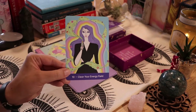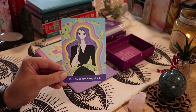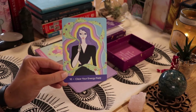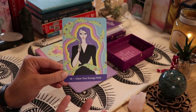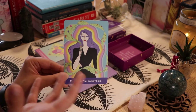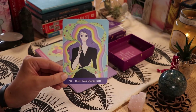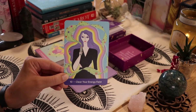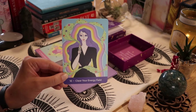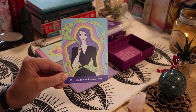Now we have 'Clear Your Energy Fields' — I think this card is gorgeous. She's using a floral sage bundle and saging the field around her, and her aura is just glowing afterwards. I think I actually need to do this myself, especially after all the trouble I've been having trying to get this video filmed. I definitely need to burn some sage in here.